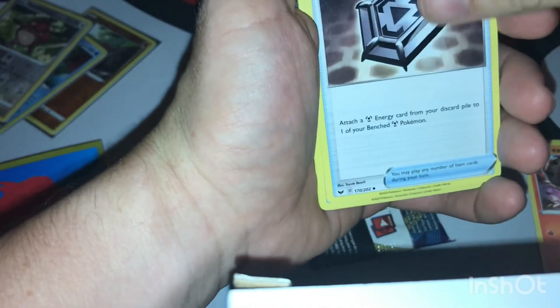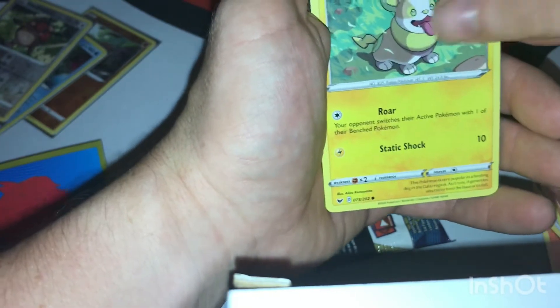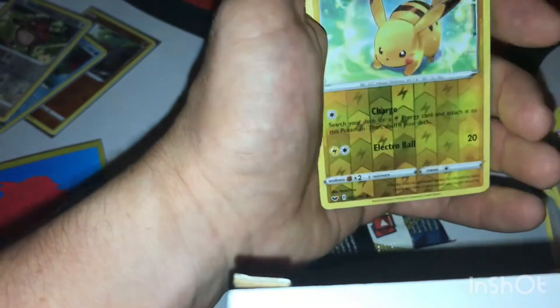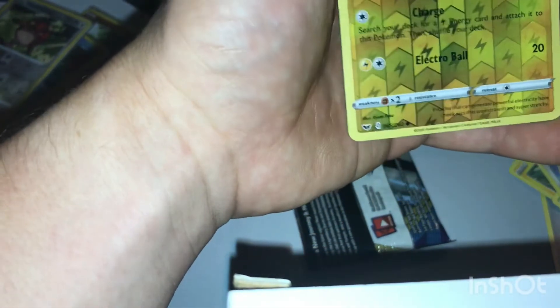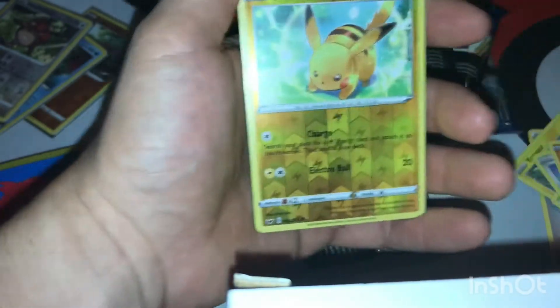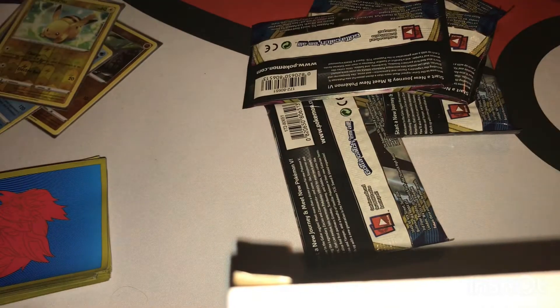Third pack: energy, Heatmor — trying to take the metal saucer with it — Quick Ball, Silicobra, Yamper — everyone's favorite doggo — Grookey, Quick Ball, a reverse common Pikachu, and a Caly Doll. Oh no, a Caly Doll.